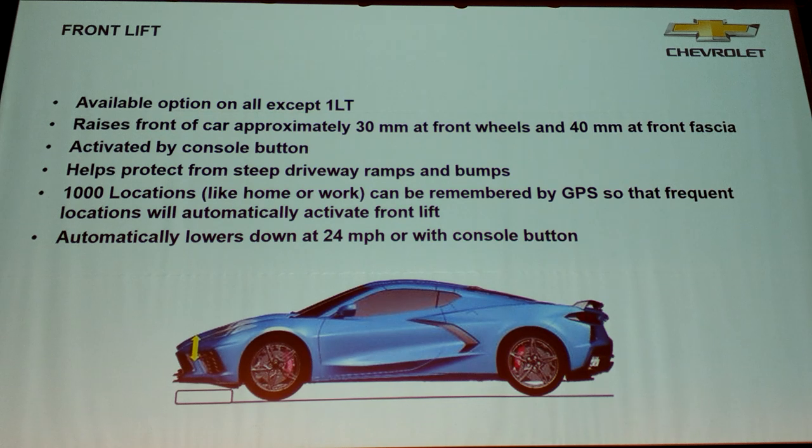I'm a big defender of the transverse composite springs we've been using for years — the media celebrates getting rid of them, but they're not leaf springs. If we could have done transverse composite springs on this car, we would have. We couldn't because the driveline is mounted so low there's no cross-car path. So we were essentially forced to coilover shocks. The good news is that let us put a relatively simple hydraulic lift under the front spring on the nose of the car that lifts it about two inches. You hit a button on the center console, and the first time at a certain location, a screen pops up asking if you want to remember it — hit the button on the steering wheel and it remembers it forever. Every time you approach that obstacle, it will automatically lift.